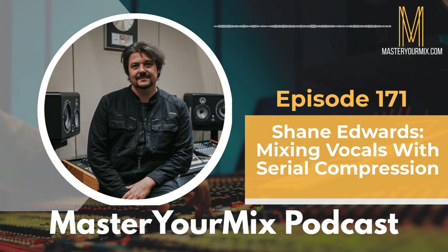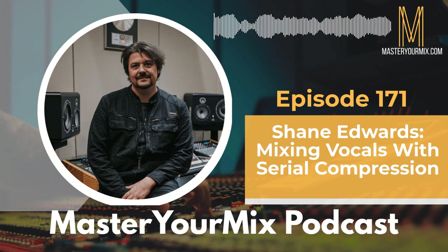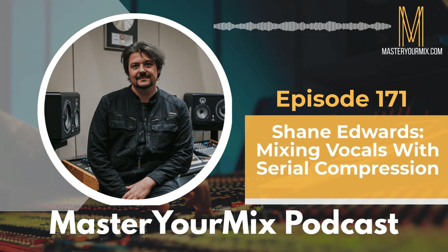Shane Edwards, thank you so much for being on the Master Your Mix podcast. How's it going, man? For people who might not be familiar with you or your background, can you give us a little bit of that story and how you ultimately got into music and production?